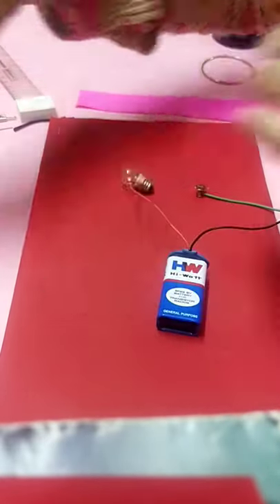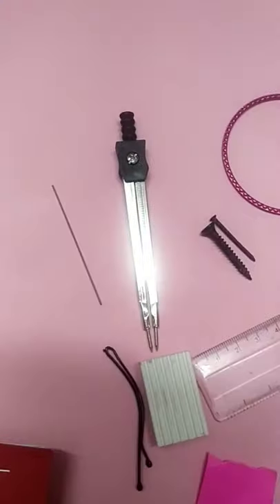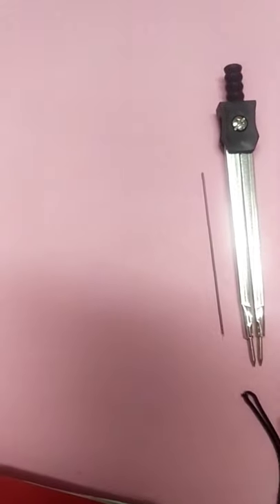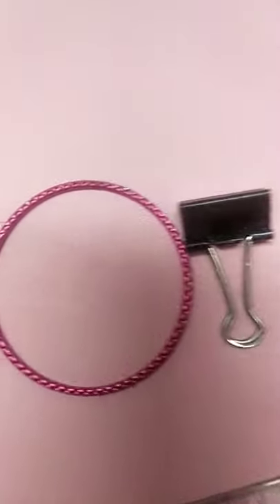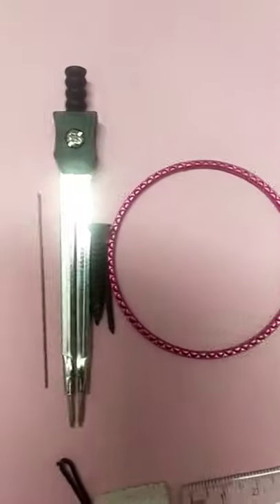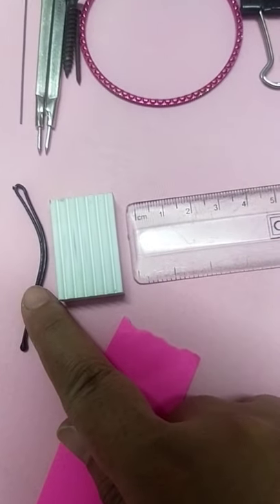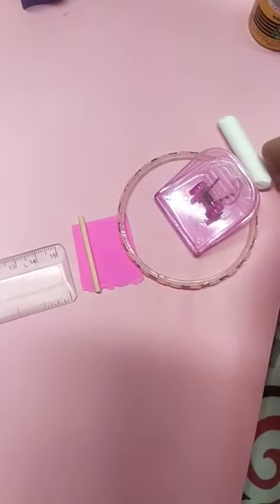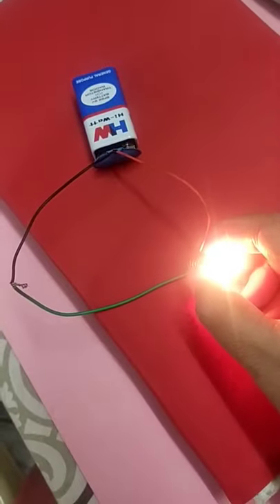Finally, here is our list. Conductors include: pencil lead made up of graphite, metal divider, iron nails, metal bangles, metal paper clip, and safety pin made up of stainless steel. Insulators include: hairpin coated with paint, eraser, plastic scale, wood, paper, glass bangle, plastic items, and chalk piece. Categorize them separately and fill up the table in the textbook. Thank you, children.